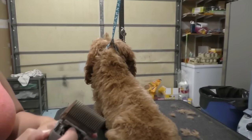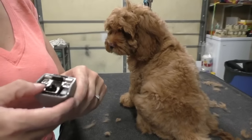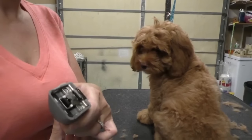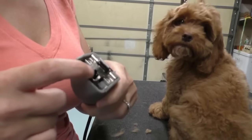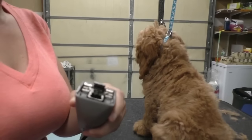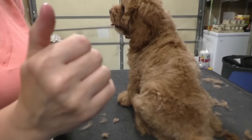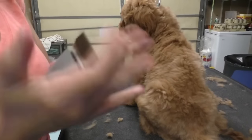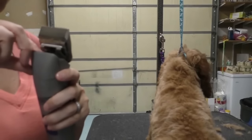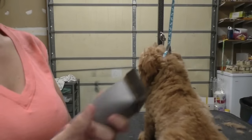Sometimes the blade doesn't line up with the attachment and you have to move it. When the clippers are on, the mechanism goes back and forth, so if it doesn't line up with the hole, it won't snap on. It's really annoying — it happens sometimes.